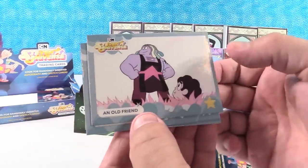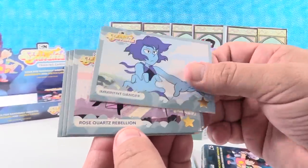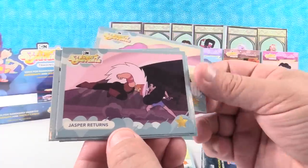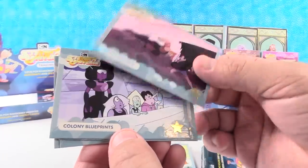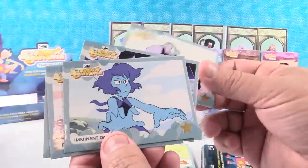We have an Old Friend. Imminent Danger — I like the blue. Rose Quartz Rebellion. Jasper Returns. And Colony Blueprints. No chase cards there.